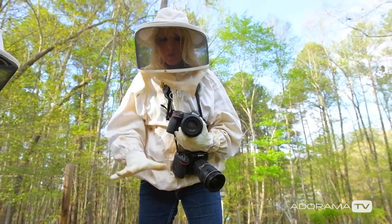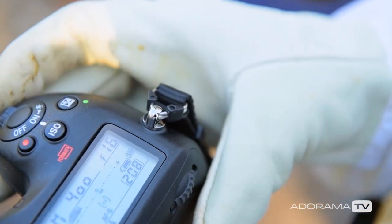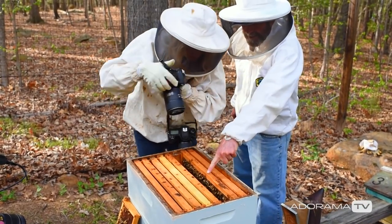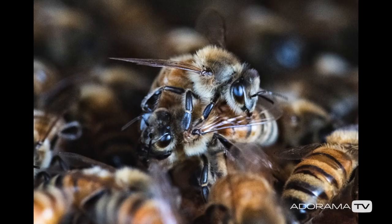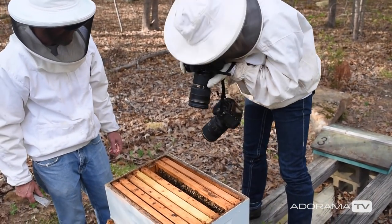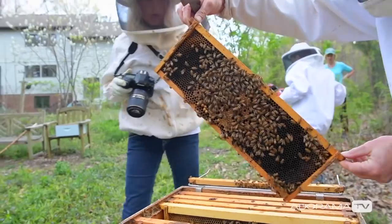I want to go in and really show that mess of awesomeness, so I'm going to shoot it at f16. I want to keep my shutter speed at least 1/200, which is a little low for my preferences, but because I'm going deep in there and it gets really dark, I'm going to boost my ISO up to about 5,000. Then I'll bring it down to 1/160 and drop the aperture to f14.